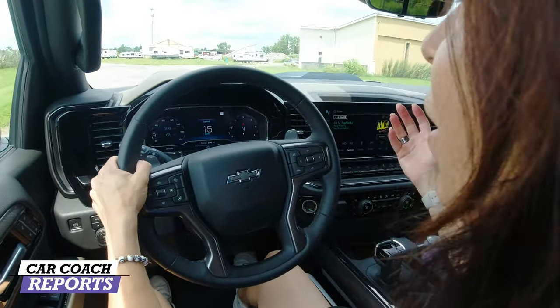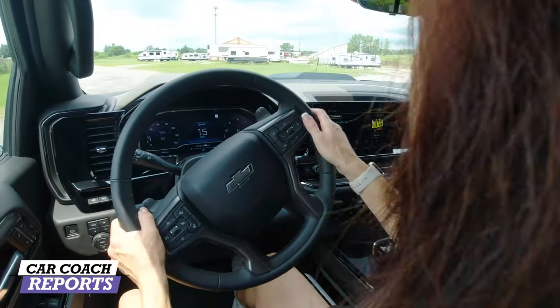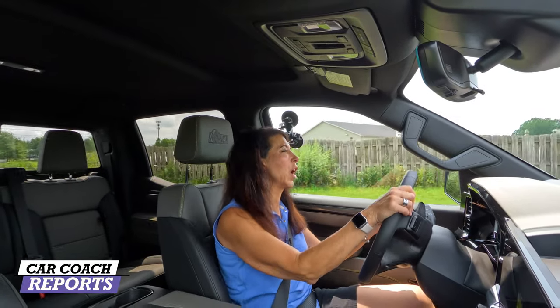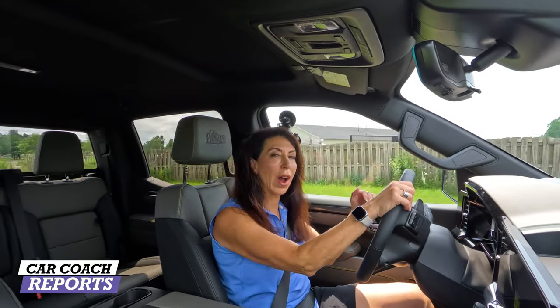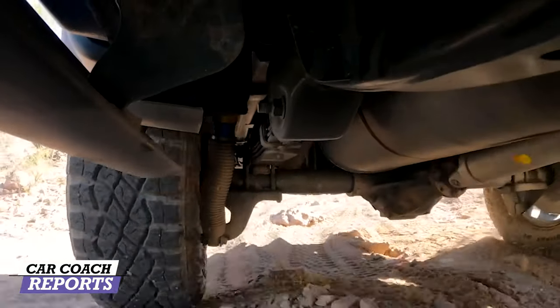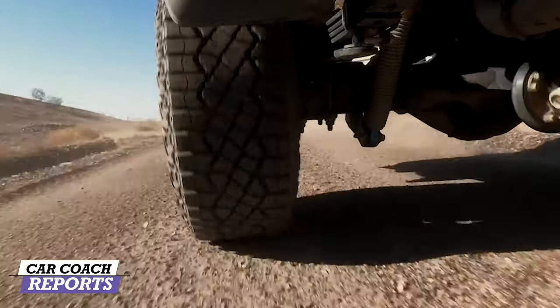This is an old gypsum mine — we don't have off-road trails nearby, so this is the best we've got. You can get a real feel for the absorption of these three-chamber Multimatic shocks, the two inches of suspension lift over the regular Silverado, and all the suspension changes that really make this vehicle so much better.